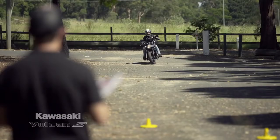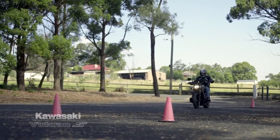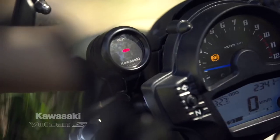The Vulcan S is a great choice for a learner due to its low centre of gravity. Very easy to ride, very fun to ride. Integration of ABS with riders is a really nice feature. Gear position indicators so you can see which gear you're in — very simple things that make it easy for a learner to know what they're doing.